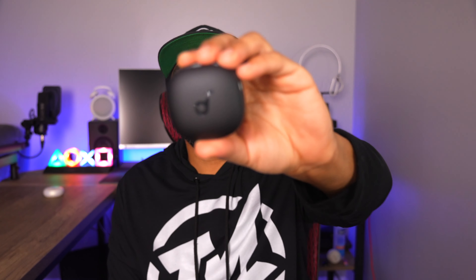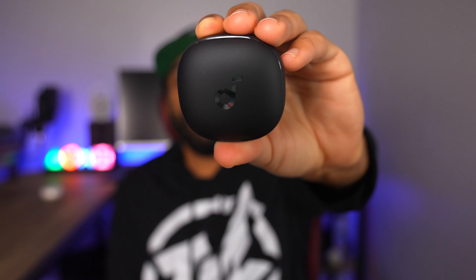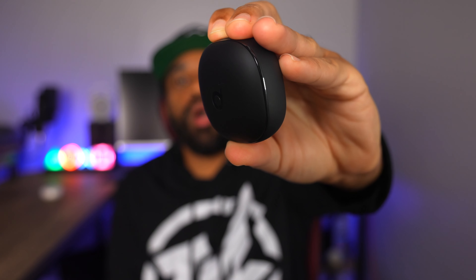I will go over more of the features and I have a few tests a little bit later on in this video, but for the highlights they are packing Bluetooth 5.3, you get compatibility with the Soundcore app, you can get up to 9 hours of use on a charge, they're packing HearID Sound and HearID ANC which gives you some really good sound quality. They also have a built-in heart rate monitor that you can access through the app.